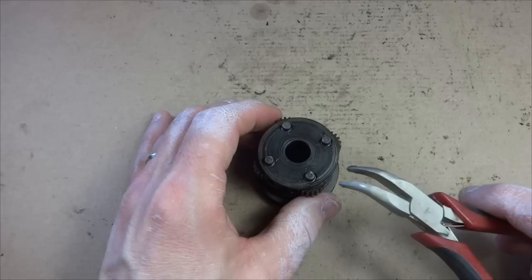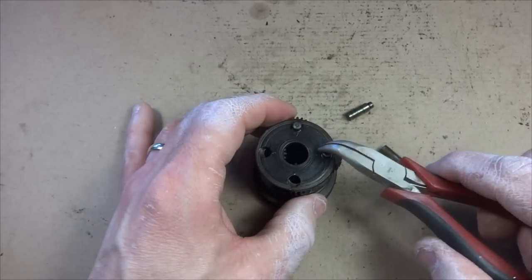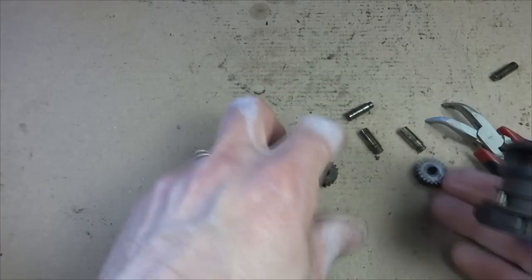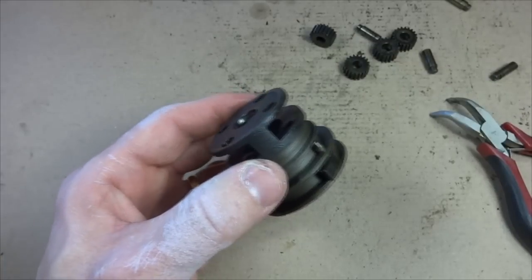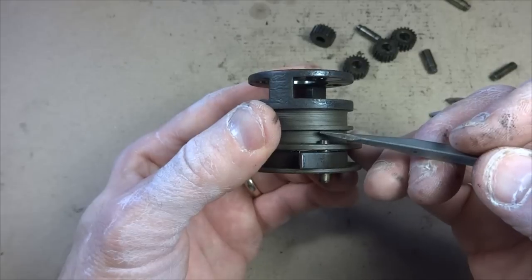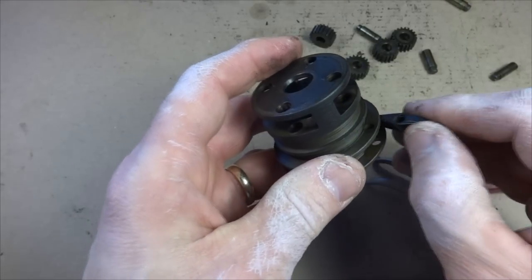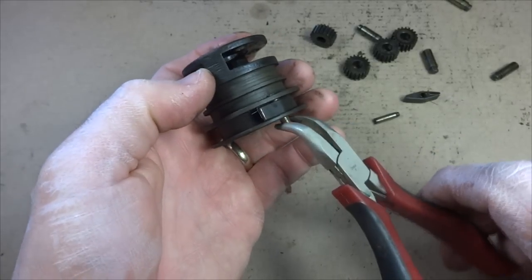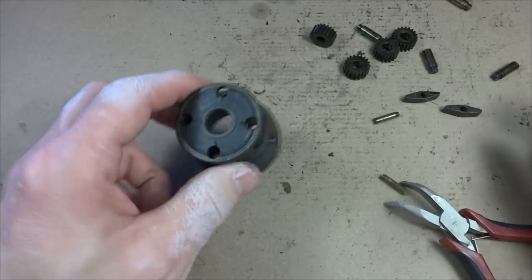Now I'll take apart the planetary cage assembly. There are little pins holding in each planetary gear — just lift the pins out and each gear pops free. Down below there are pawls: each has a pin and a small spring. Push the pins down from above and pull them out, then pull each pawl out. Be careful not to lose those tiny metal springs. Once both pawls are out, all these parts can be cleaned.